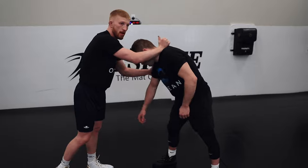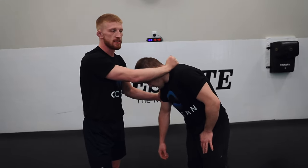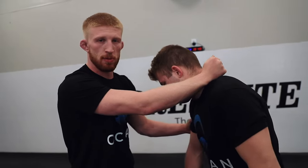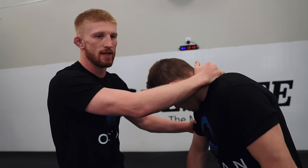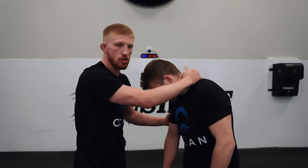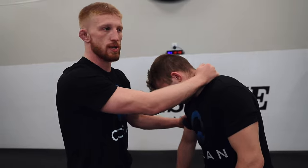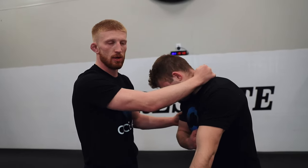I'm gonna pressure. Now again, it's about the details, and a lot of people forget this pressure. This pressure is super important — it's the start of the whole sequence. Because if you don't put pressure on this guy and cause a reaction, cause him to push back into you, then all your offense is gonna be that much harder to hit.